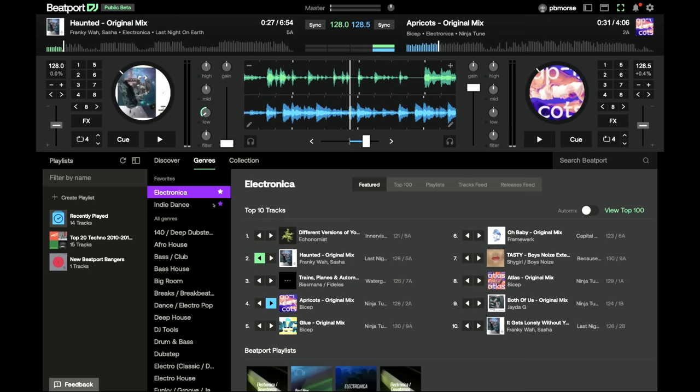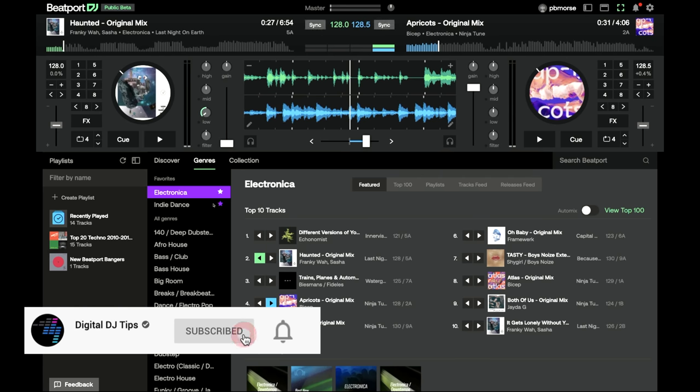In this video, I'm going to give you a quick tour of this, explain what it does and what it doesn't do, and show you how you can jump on Beatport DJ right now, because this has just gone into public beta — meaning anyone can have a go. So if you find this useful, please do follow, subscribe and share.